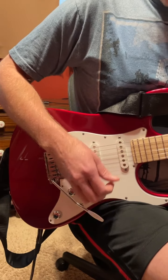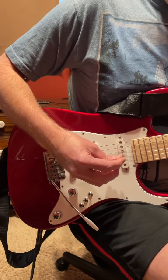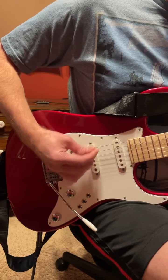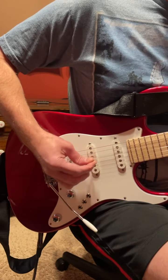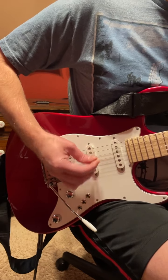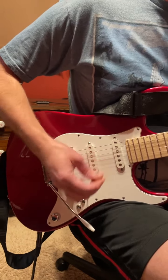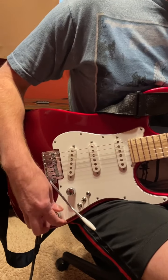One thing I really like about this a lot is the neck and bridge together — it kind of gets that Tele thing. And then with the VA on.